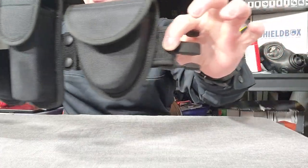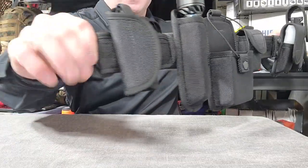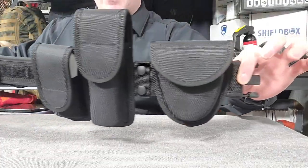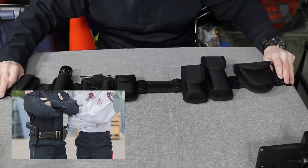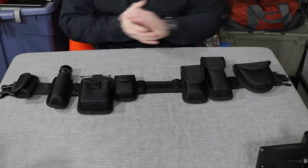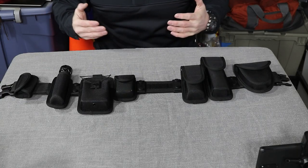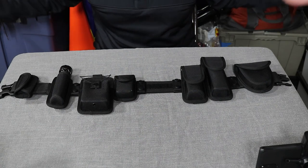Today on Free Field Training we are talking about building a professional looking security duty belt. I see lots of guys and girls out there getting into working security who are walking around without a belt — and I don't mean a duty belt, I mean a belt at all. This is a problem because it's hard to look professional when you're wearing a uniform shirt untucked with black dress pants from Walmart and black gym shoes and no belt.